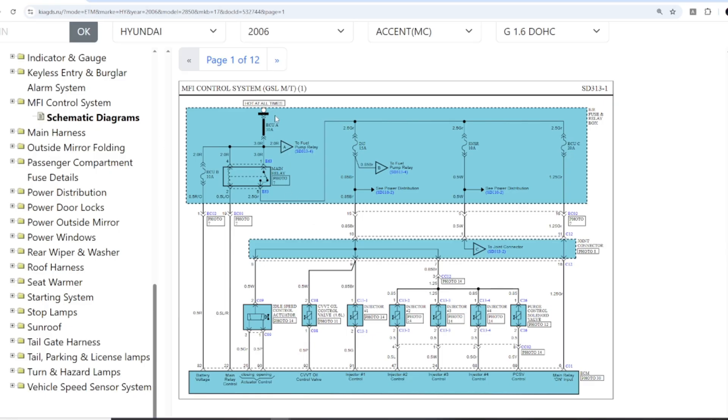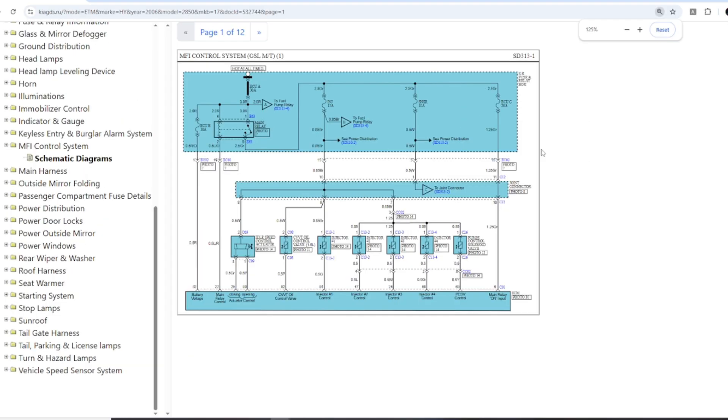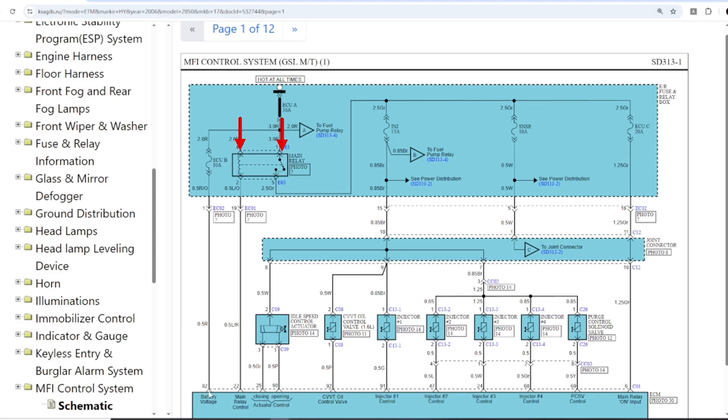On page 1, we see the constant power circuit, marked as hot at all times. This power is supplied through the fuse and relay box. One branch goes through the ECU-B fuse, 10 amps, and then into pin 82 of the ECU. This is one of the required power pins for the ECU to start working. At the same time, this power also feeds the main relay coil, waiting for a control signal from the ECU. Once the ECU sends the signal, the relay closes and provides power for other systems. So on this page, we only need to remember: pin 82 is hot at all times.